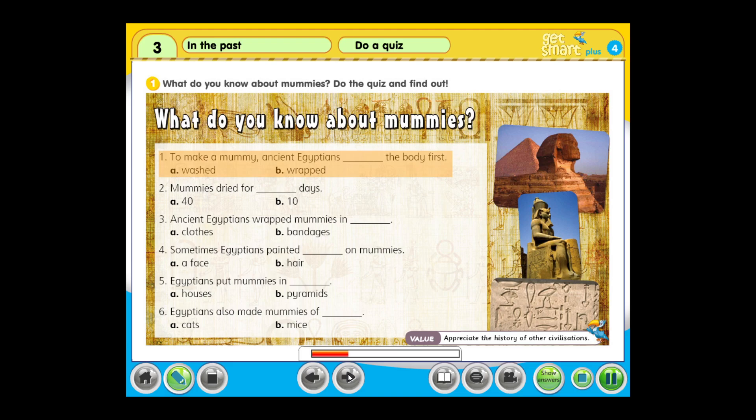Question 1: To make a mummy, ancient Egyptians... a. washed, or b. wrapped the body first. Question 2: Mummies dried for... a. 40 days, or b. 10 days. Question 3: Ancient Egyptians wrapped mummies in... a. clothes, or b. bandages.